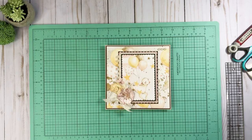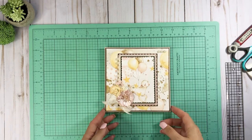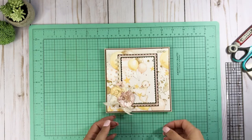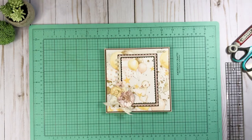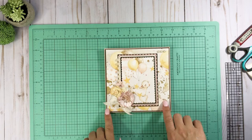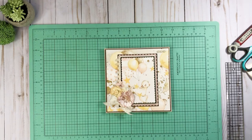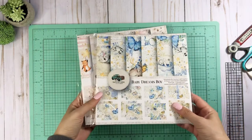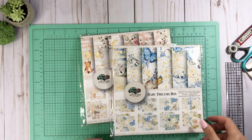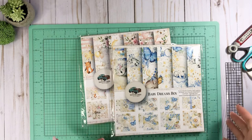Hey everyone, it's Tiffany from Let's Get Scrappy. I have a project to share with you today along with a quick tutorial. This is part of my guest design team project using the baby girl version first, but the tutorial is going to be in the baby boy collection from Country Craft Creations. Tamara from Country Craft Creations has asked me to stay on as a designer versus just the guest designer I was doing for May — so excited!